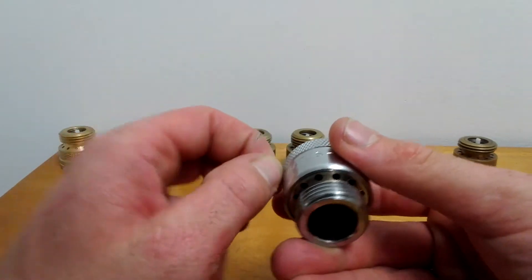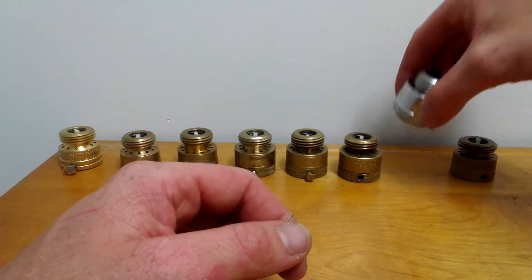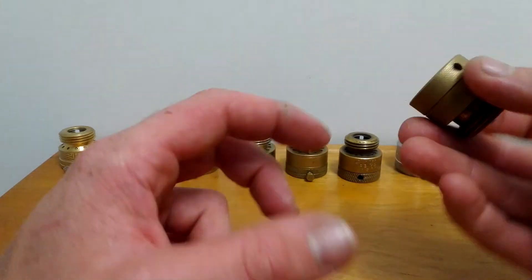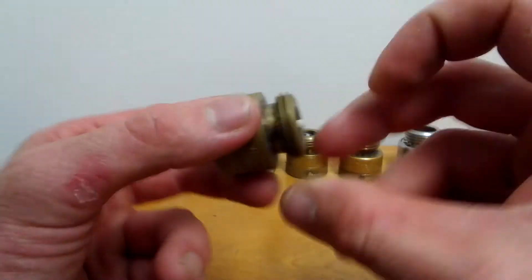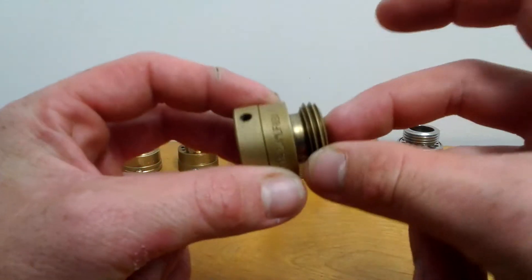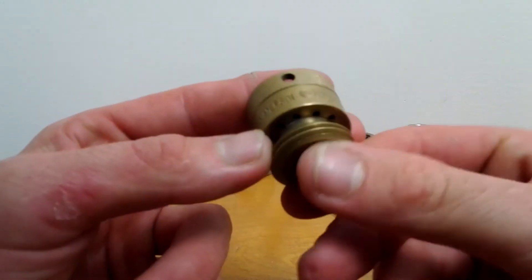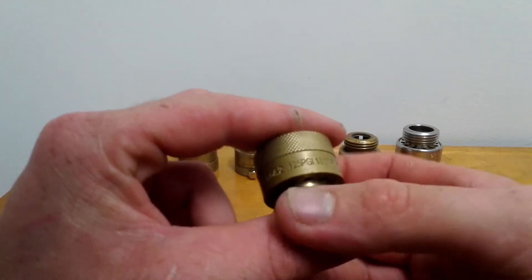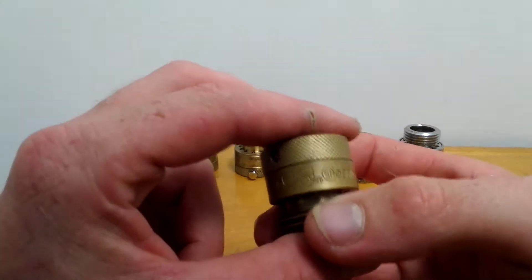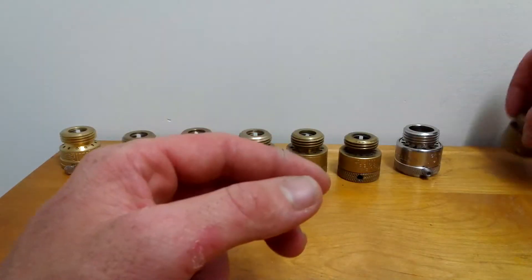If you buy these in bulk you can get them cheaper. This one here is a Watts three-quarter inch lead-free. It's a good one too, except it makes that humming noise. It's got all the stamped approvals on it. I took the set screw out of this one as well.